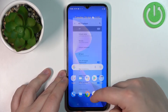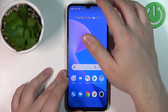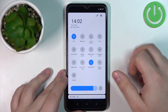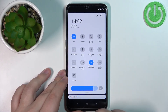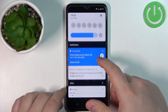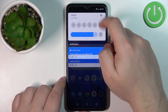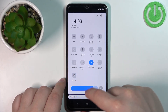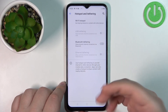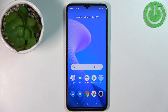You can also enable and disable the hotspot using the quick panel. Open the quick panel by swiping down from the top of the screen twice, and you should see the hotspot icon on the panel. Tap on it to enable the hotspot, and to disable it open the quick panel again and tap the icon again. You can also press and hold this icon to open the Hotspot and Tethering settings directly.